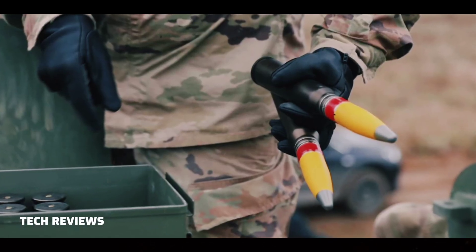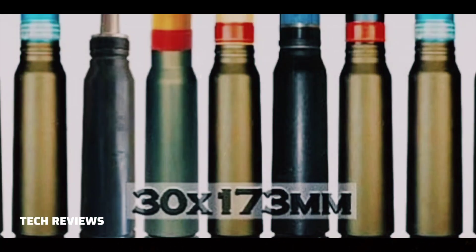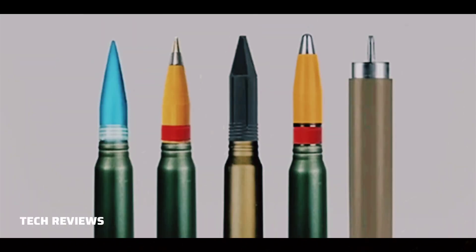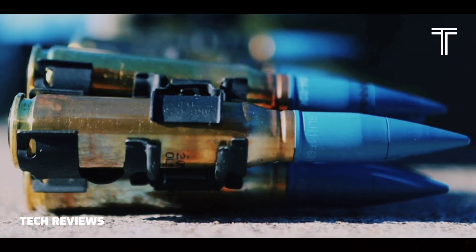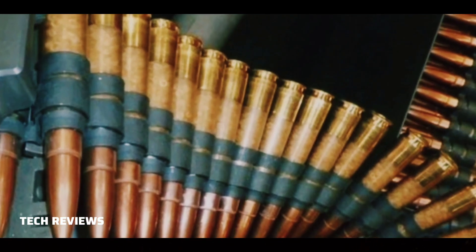MK-266 High-Explosive Incendiary Tracer (HEIT): an update to an earlier round with enhanced range. MK-310 Programmable Air Burst Munition Tracer (PABMT): can be programmed to explode in the air above a target to wound or kill enemies behind cover. MK-317 Target Practice Discarding Sabot Tracer (TP-DST): a training round.